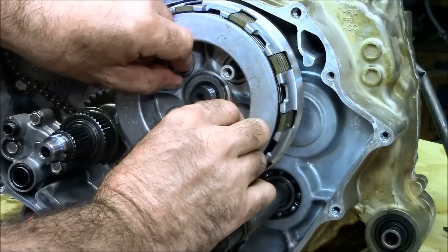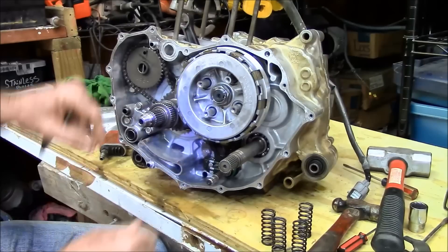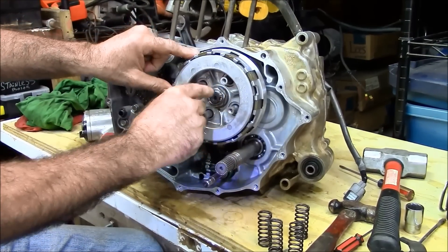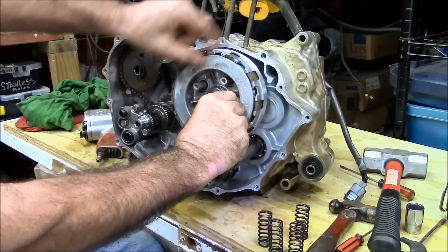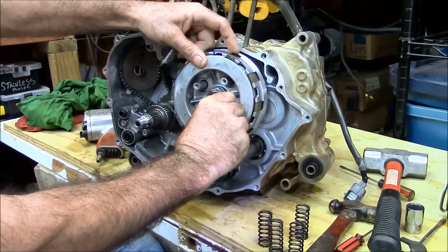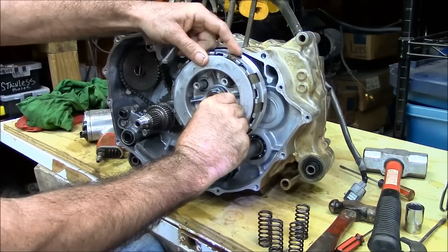That's how you know it is set up correctly. Now once you've impacted and torqued the nut back down, you want to make sure that the inside pressure plate moves all the way up and that you have no play in the clutch plates. Because if you do, the clutch will never engage.